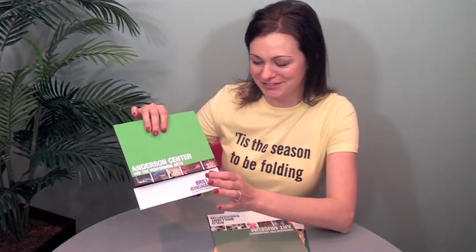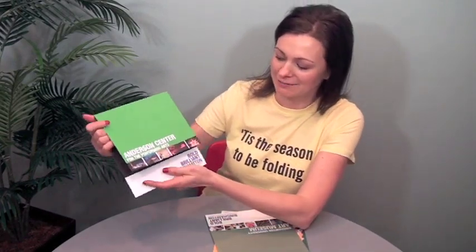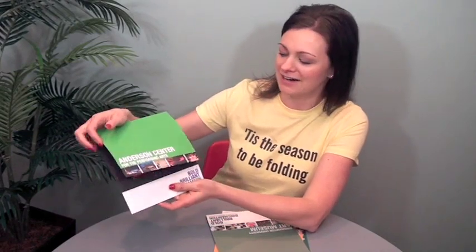This series does something really simple but very effective — they did a short trim cover on all the pieces in the series, and it creates a really nice differentiation on the cover. It's just kind of different and simple and nice. It opens like this, and then each one has just beautiful photos, nice colors, and layout.